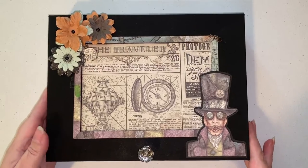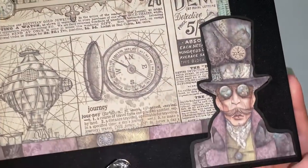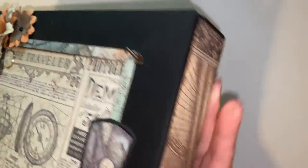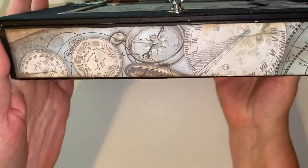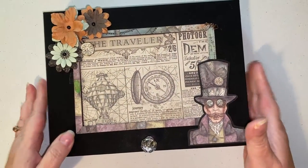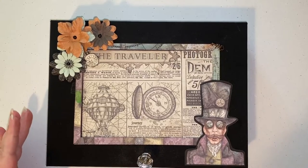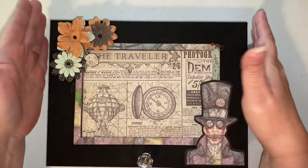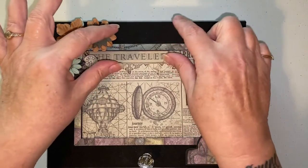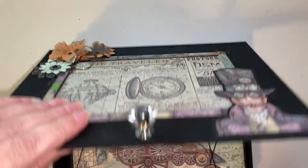So this is the first thing that I built, kind of following up on his tutorials. This is a paper that is from the Sir Vagabond collection. I'll just show you the sides — the bottom is just cardstock. This is a cigar box, and I happen to have what I believe is an 8x10 photo mat that I incorporated onto the top. I'll show you here so you can see what I did.